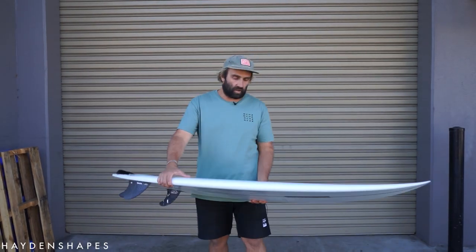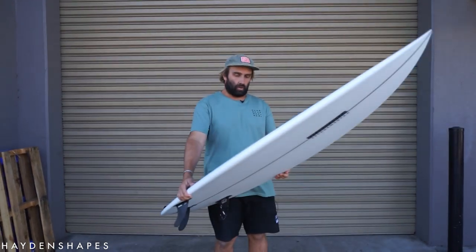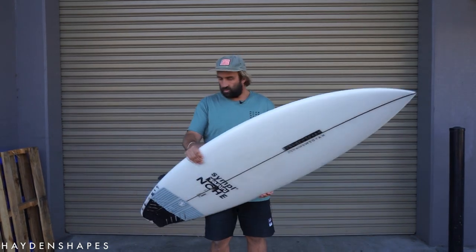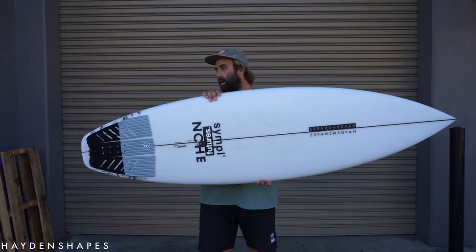Hey, I'm Craig and today for the Surfboard Guide we are doing our initial thoughts on the Hayden Shapes Cohort. This is a new performance shortboard — but a very forgiving performance shortboard — from Hayden Shapes. You've probably seen it around; there's been a bit of hype about it, there's been clips, it's been out for a little while.